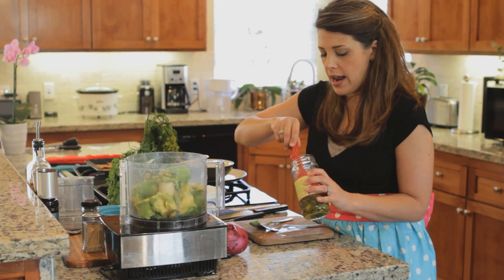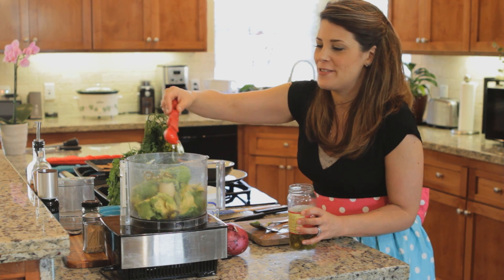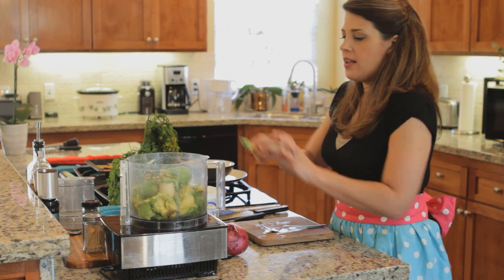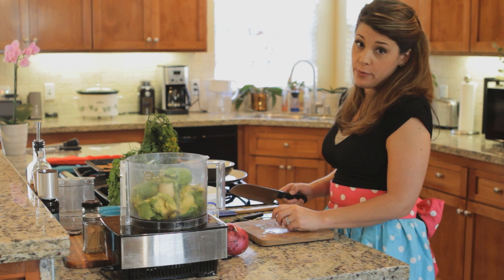I'm going to add about a half a teaspoon of the delicious jalapeño juices — so good. Now we need some garlic, because life is not complete without garlic.